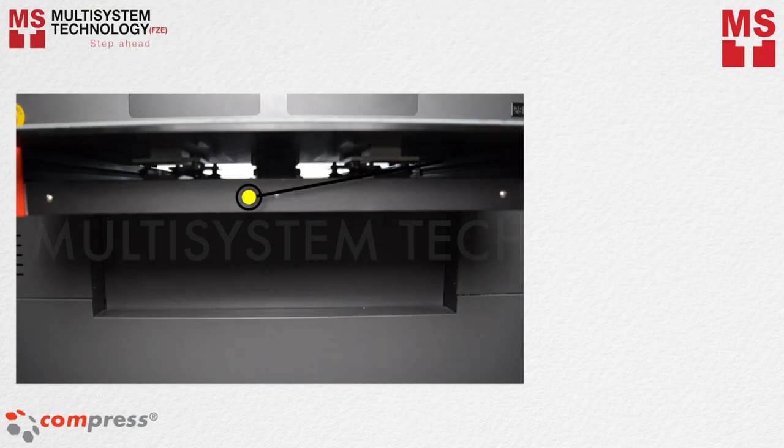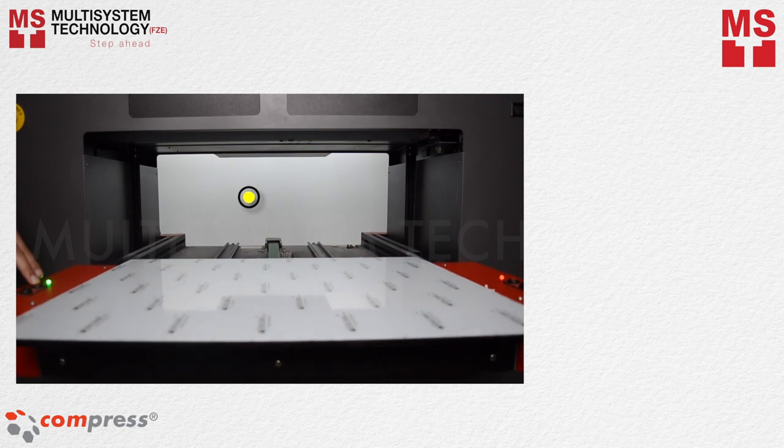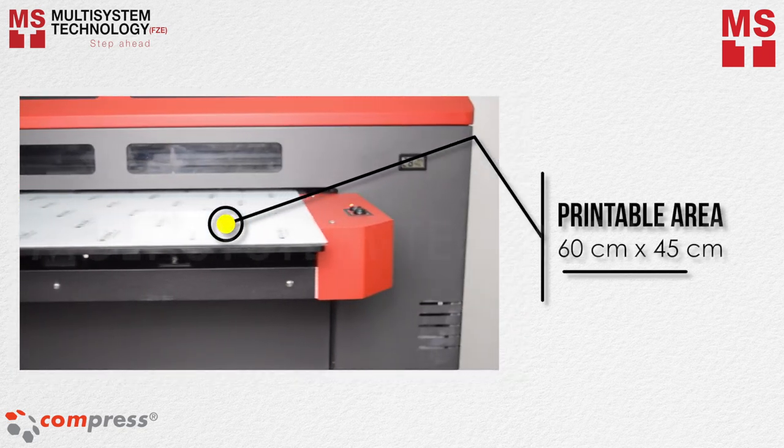The iUV600S has an auto-adjustable height and delivers the largest material thickness at up to 300 millimeters and a printable area of up to 60 by 45 centimeters.